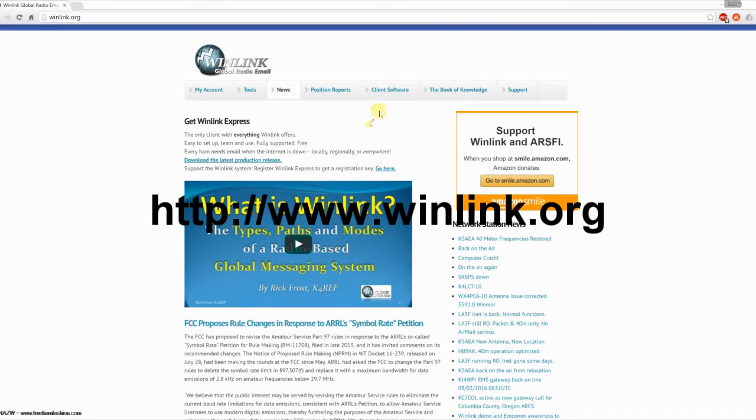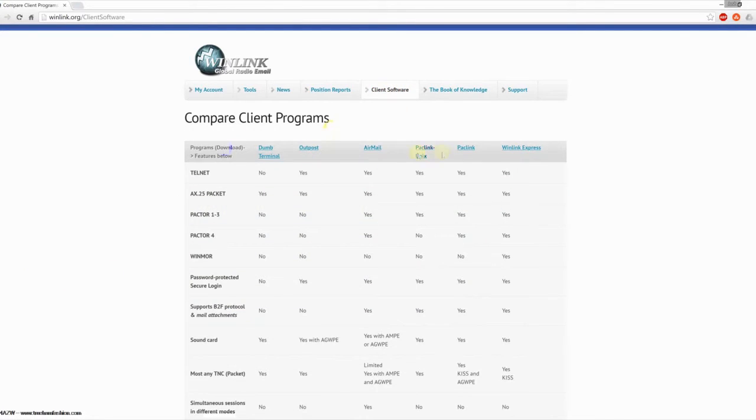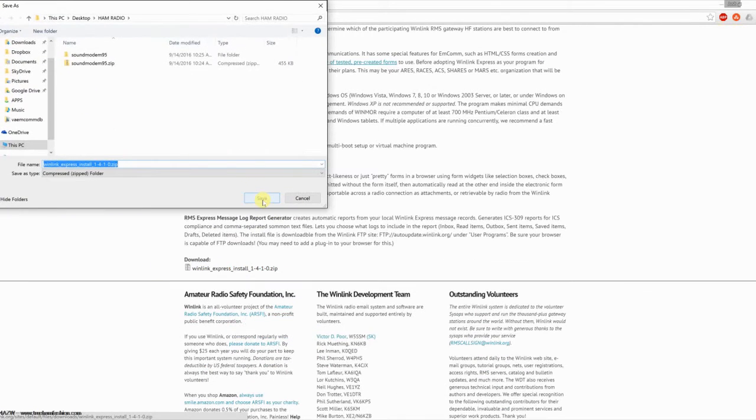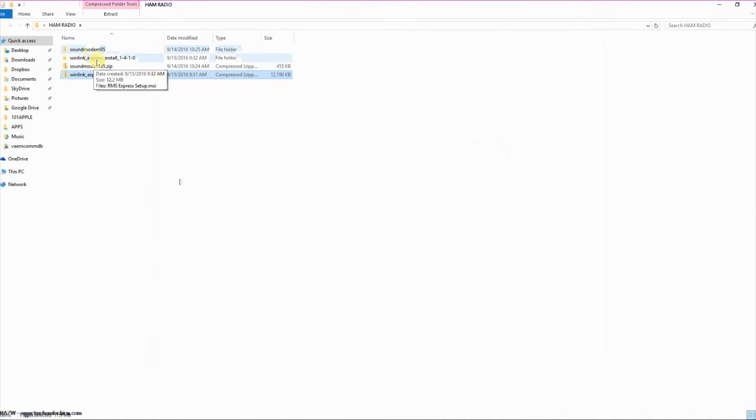WinLink Express, or as it was previously known, RMS Express, is the application used to send and receive messages. This is a free download from the winlink.org site. Under the client software section of the site, you can select WinLink Express to download the application. It also downloads as a zip archive and needs to be extracted.